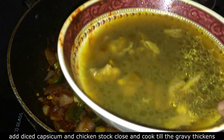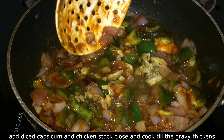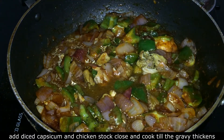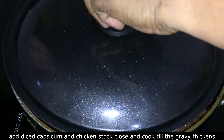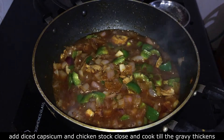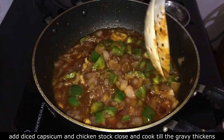This is the chicken stock. Add the chicken stock, then add a little bit of a nut.